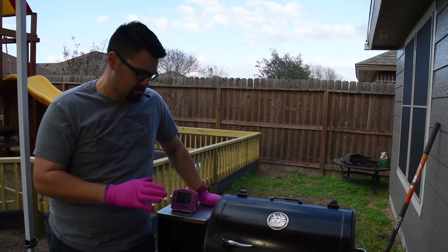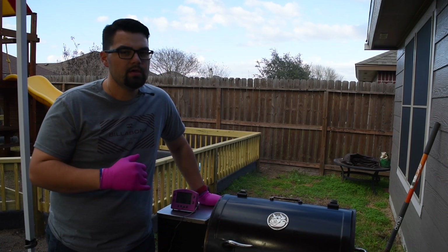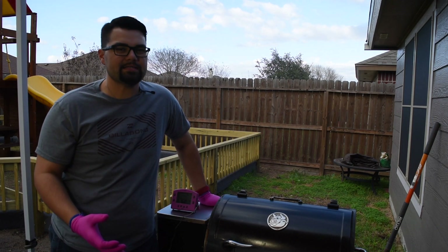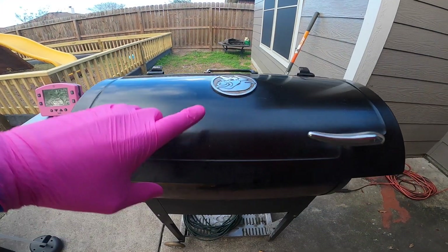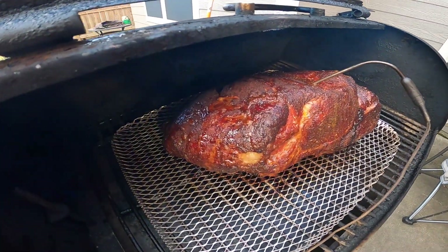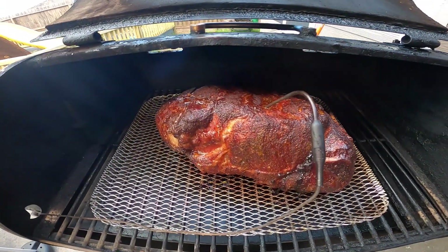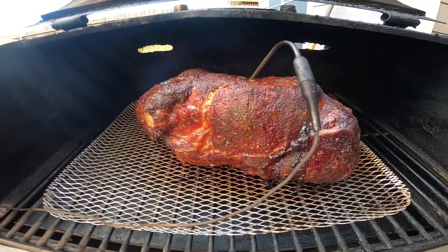My Smoke is telling me that the butt is 168 internal. I want to look at it one more time and see if it's time to wrap. This temperature is just an indicator — it doesn't mean it is or isn't time to wrap, but we do want to go ahead and look at it. Oh yeah, that's looking good. I think it's a perfect time to wrap. You see that bone there is already getting loose — that's a nice indicator that we're breaking down all the fat inside of this pork butt.